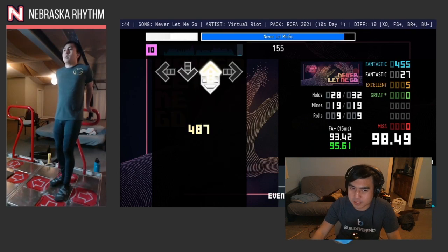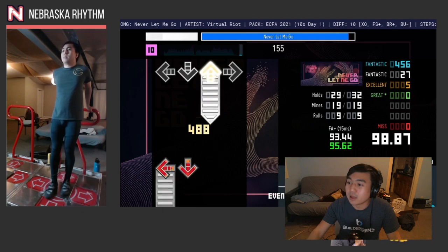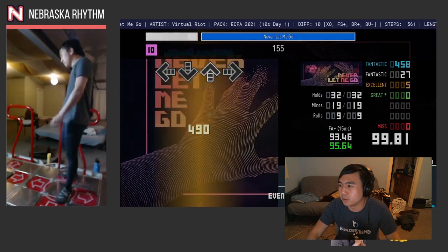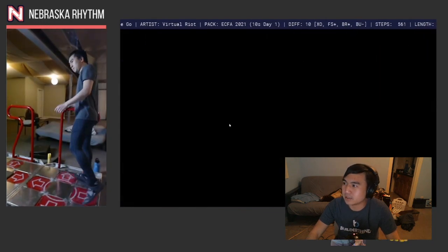Oh yeah, and don't forget there's a lot of notes at the end. So that was Never Let Me Go — that song is a banger. I'm pretty sure I'm gonna get content ID'd; YouTube is definitely gonna detect this song. My biggest takeaway: just brace yourself for the ending, don't autopilot. There's too much going on to autopilot, especially because nothing repeats.